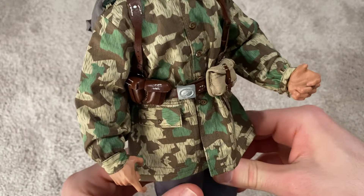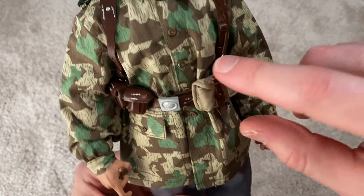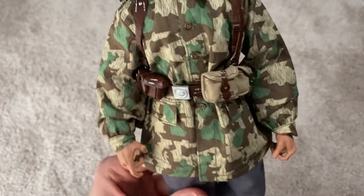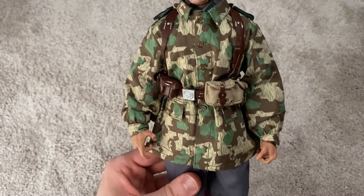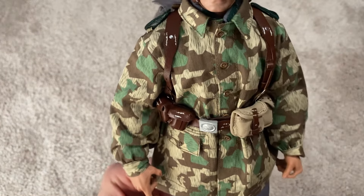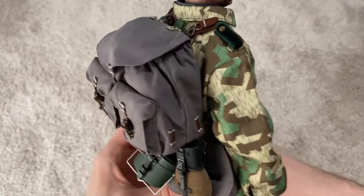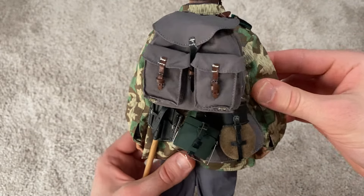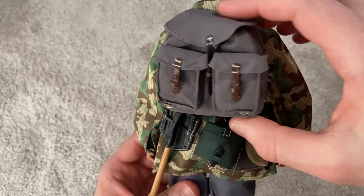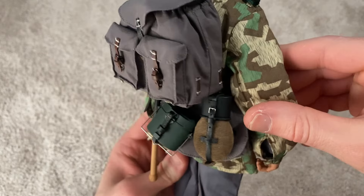Here's the smock up close — very nicely made. It's definitely tedious putting it on; unlike Dragon where they have clip-on buttons, these you actually have to put through the holes, which is very tedious. But it looks good once you get it on. My only concern is it feels very easy to pop the buttons off while threading them, so definitely be careful with those. Here's the backpack — really nice. I don't have any figures with something like this, and it clips right onto the Y-strap very easily and snugly.